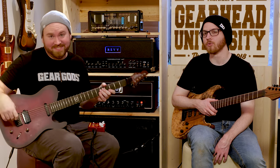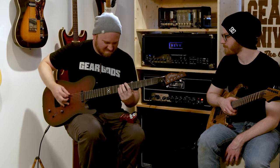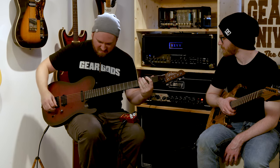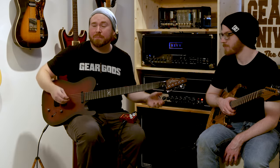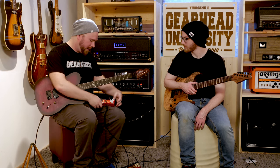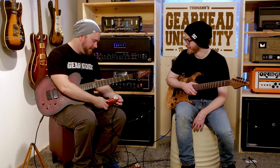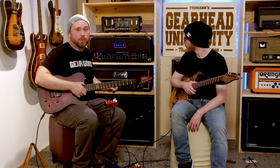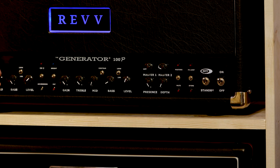Next up, get out your bongs — we're gonna show you some doom. To play doom, you need a fuzz pedal. Right now we've got the Mad Professor Fire Red Fuzz; really any fuzz pedal will do. All your fans are probably gonna be super high on drugs and they're gonna think it sounds great. You want a lot of bass — cranking up the bass. We're going into a clean channel. Bass is up, a little bit more mids, take down that treble, and doom.